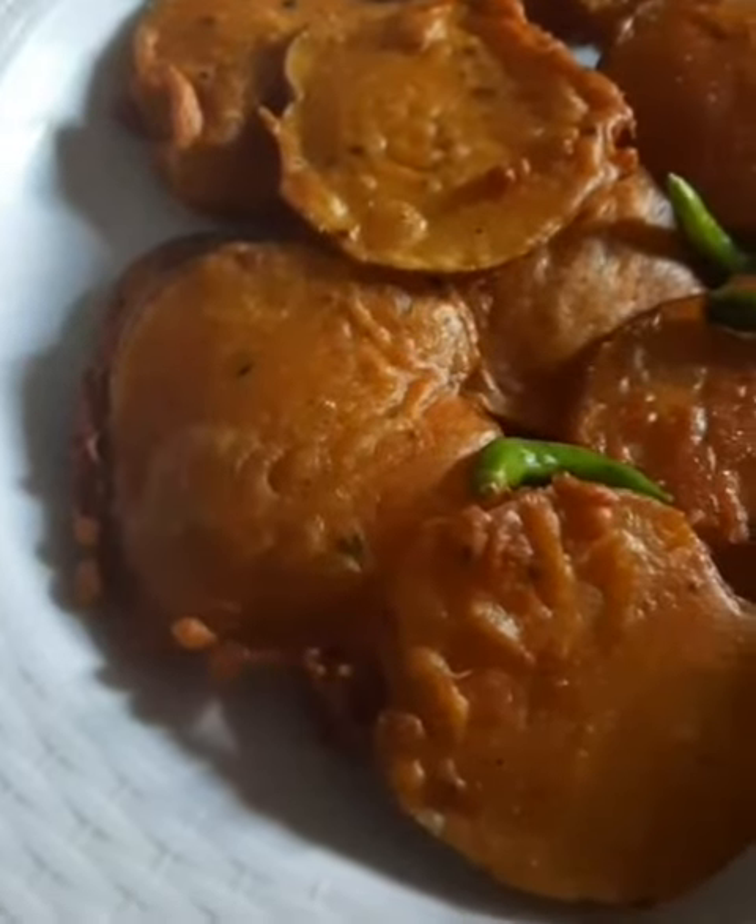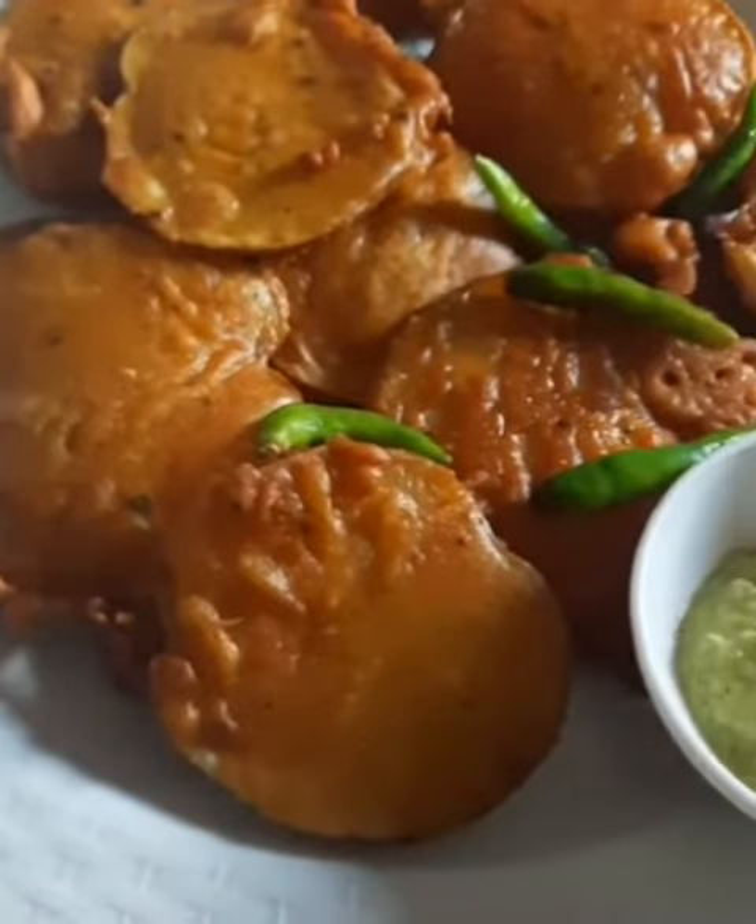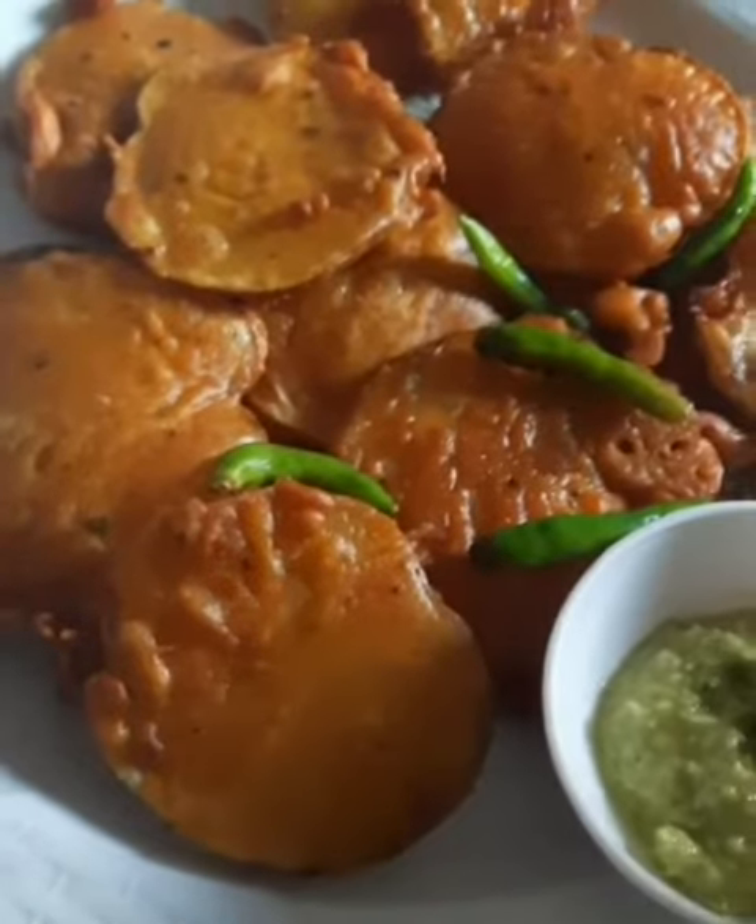Hello guys, how are you? My channel is G.A.K. Dunia. I'm J.A. Today we're going to make a hot pot.